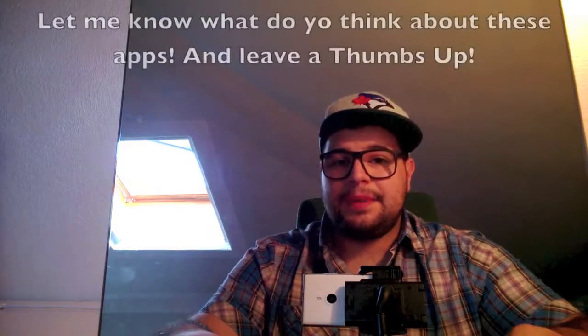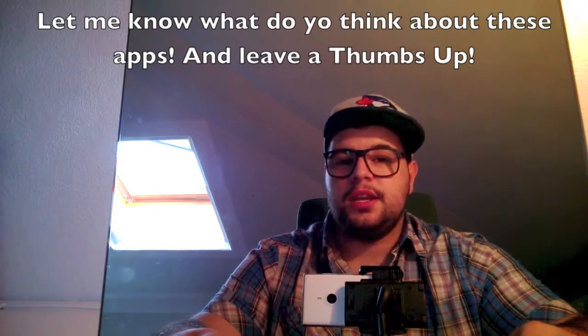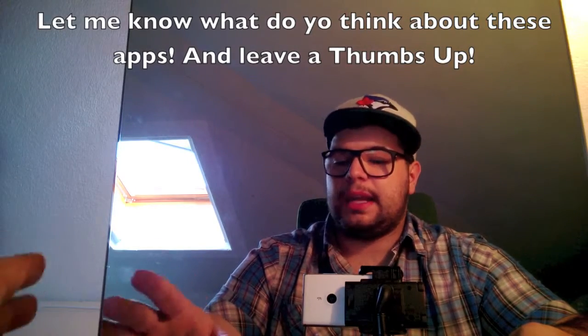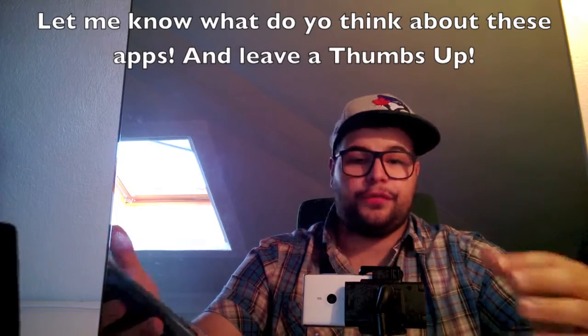Hi guys, this is Cine here. I'm starting this series of videos because some of you asked me on my YouTube channel, on private messages, to start making some app reviews — what I like about some applications, what I don't like, the best application you can find, the worst you can find, just from my point of view.